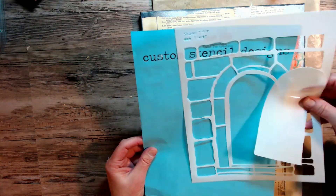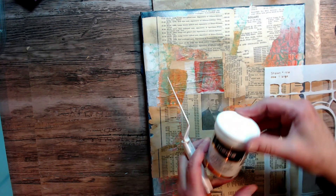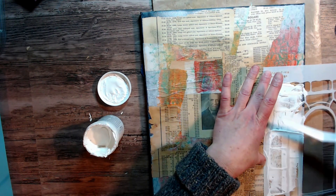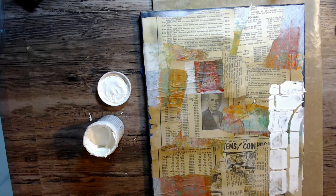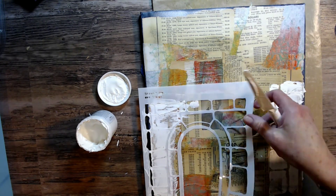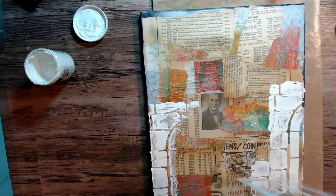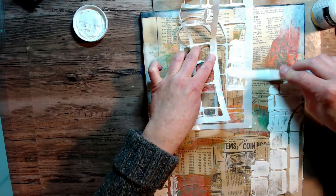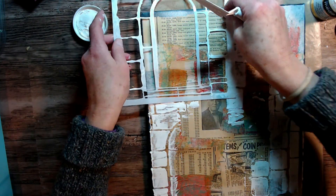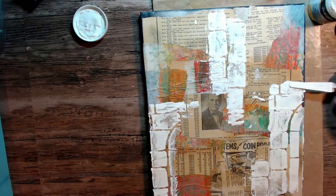Now I'm just going to use one of Shawn's stencils. This one is called Door Number One Large and I'm just going to use the brick area on the sides. I'm not actually going to use the door but I wanted to use this texture in the back. I'm using some DecoArt crackle paste and I'm going to put that texture in the back with my palette knife — just a plastic palette knife, a real inexpensive tool but very nice to have in your stash.